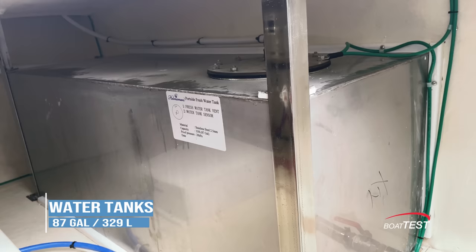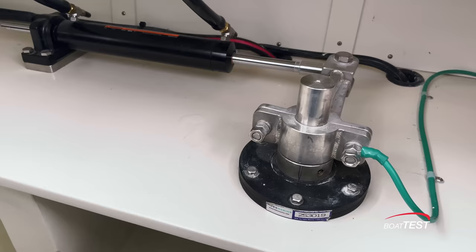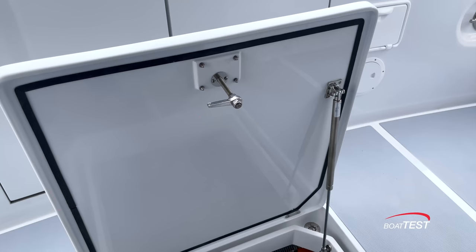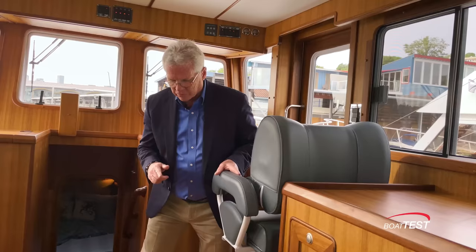In the lazarette area there are two stainless steel water tanks at 87 gallons each. The hot water heater is to the port side with plenty of open space behind. The steering gear is easily accessible, which is convenient because there's an emergency steering tiller mounted to the starboard side. The hatch is finished nicely on the underside, gasketed all the way around, held open by a gas support strut, with channeling to bring water overboard.